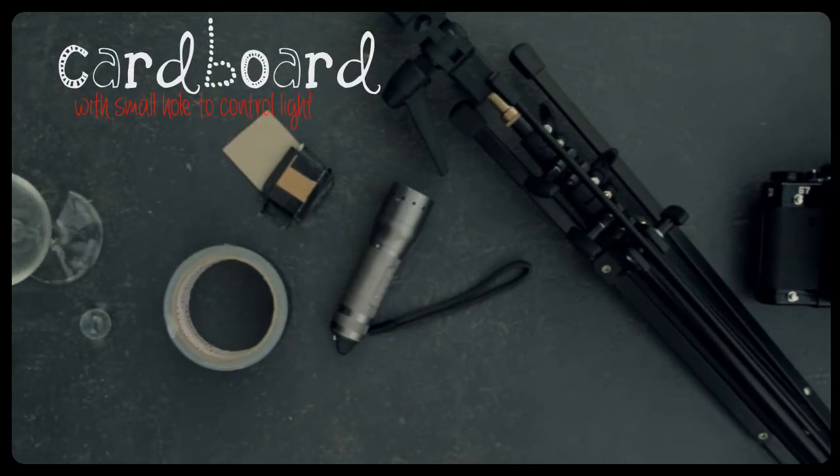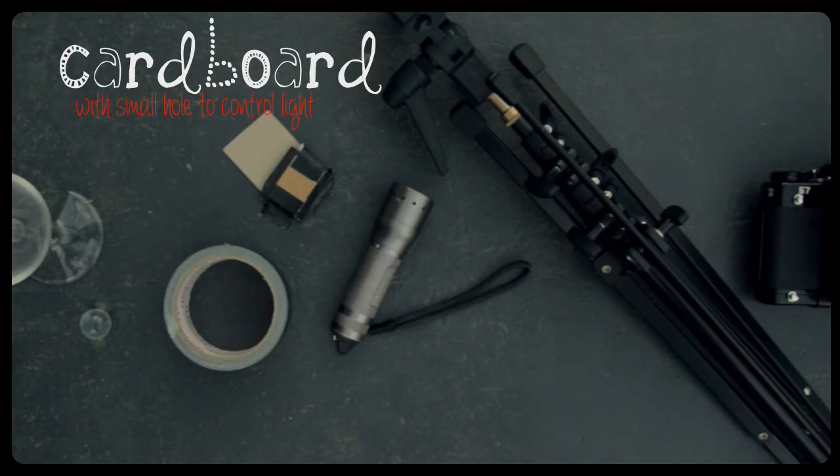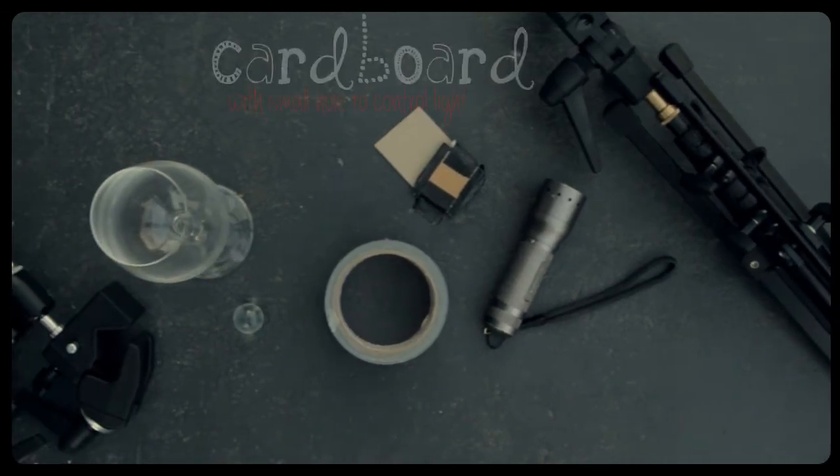This piece of cardboard is used on the front of your light source, and what you need to do is put a very small hole in front of it. I used a pinhole but you can go a little bit bigger. Having a very small, fine, intense point of light is absolutely critical to the sharpness of your images. Gaffer tape is used to attach your light to your stand or chair, and also to attach the piece of card with the small hole to your light source.